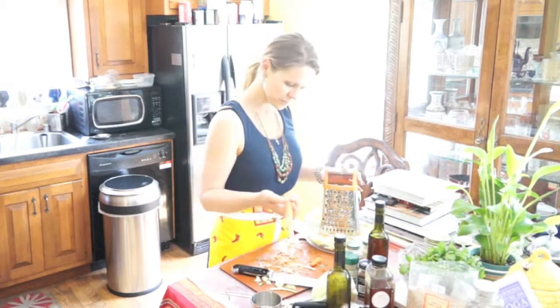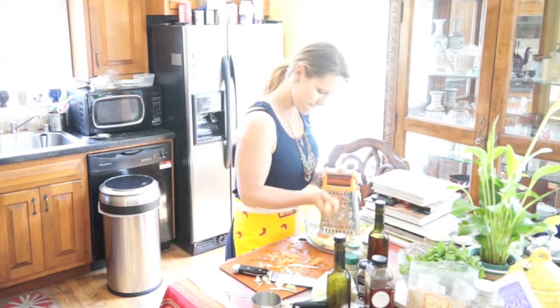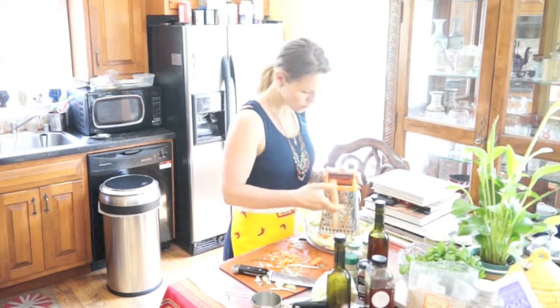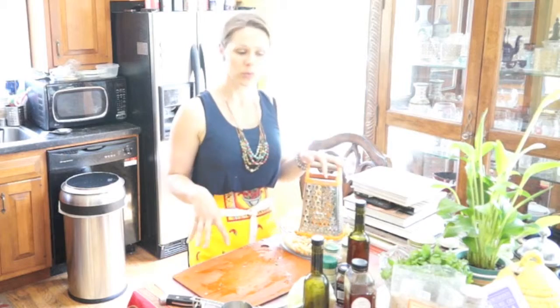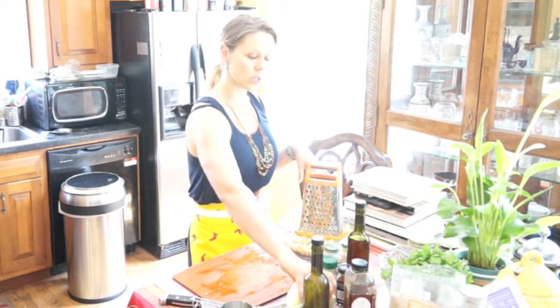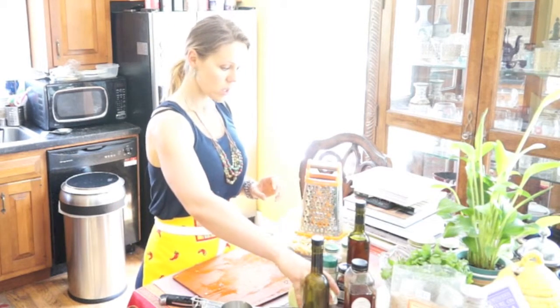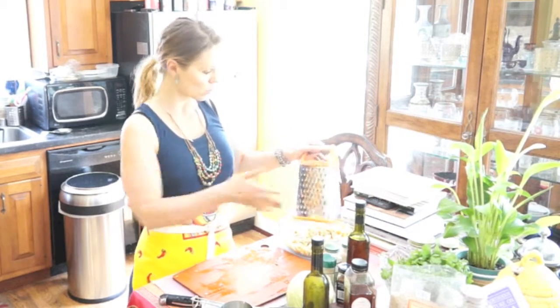Take another one, shred it a little bit less so the bottom is off. Now that we've got the carrots — I actually just used two — so it's for about two-thirds of the head of small cabbage I used two carrots. You can use more or less depending on what you like.